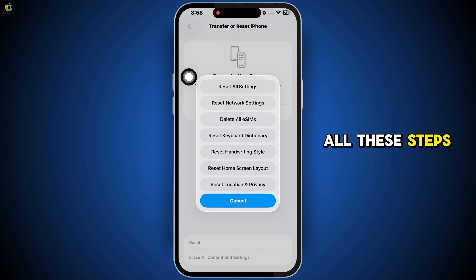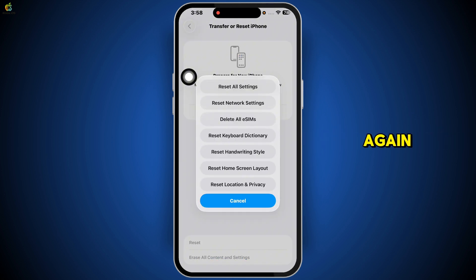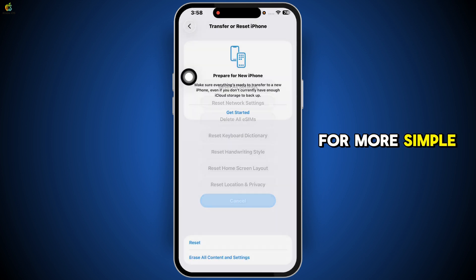Once you've done all these steps, try holding your phone near a contactless reader or NFC tag again. The Wallet app should pop up and everything should work as expected. If this helped you fix your iPhone's NFC problem, give the video a like and don't forget to subscribe for more simple tech tutorials.